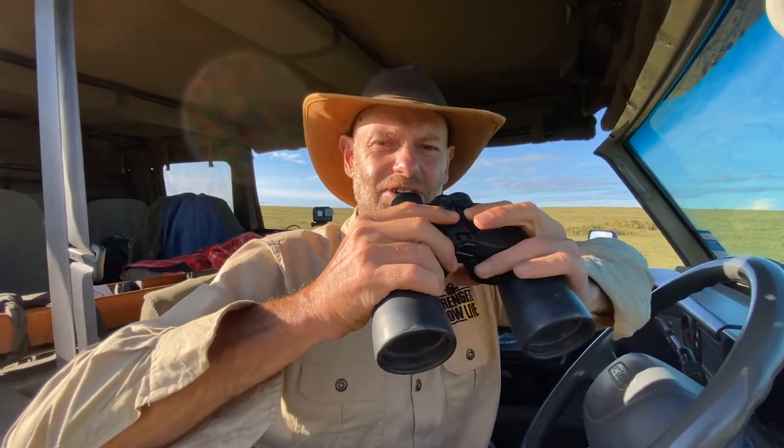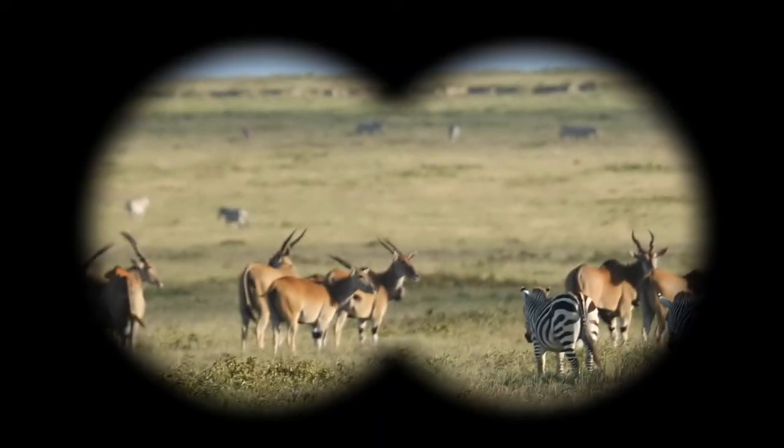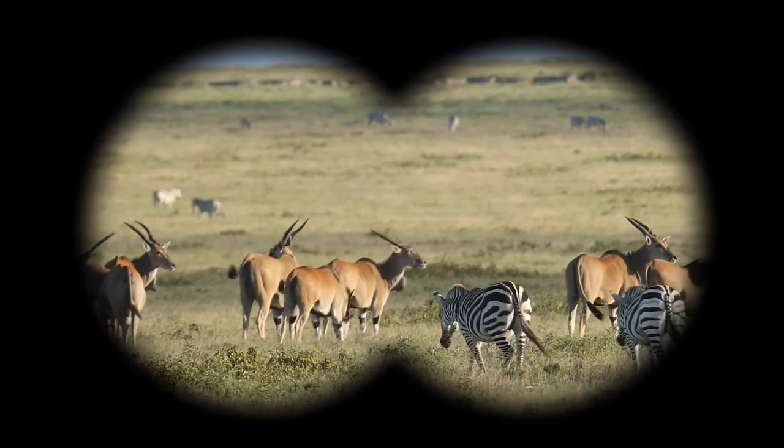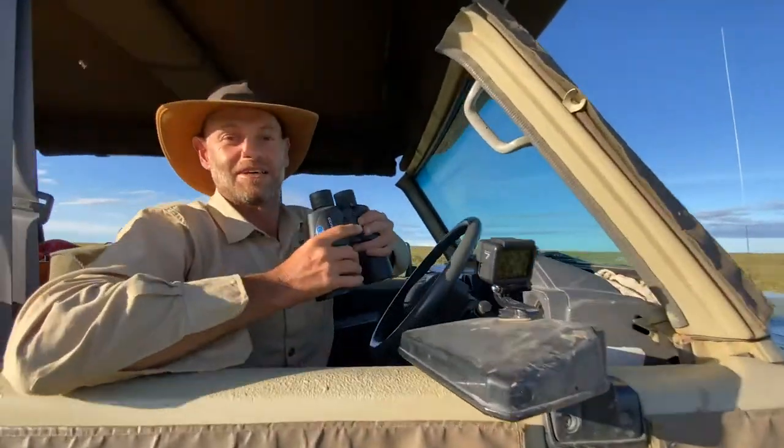Alright guys, I'm going to have a look at some elands — they are far, far away. Ok guys, now you should have a tent and binoculars. See you later.